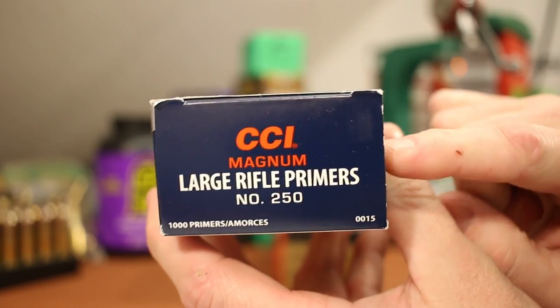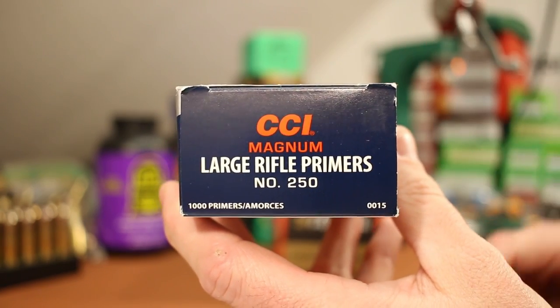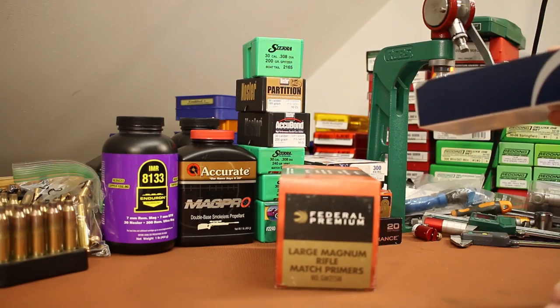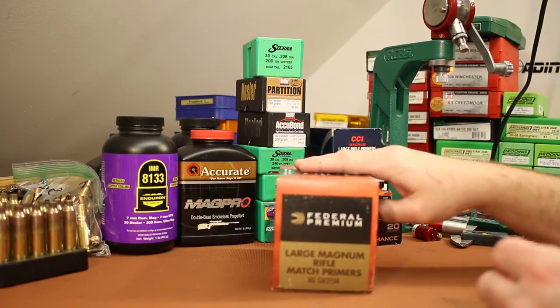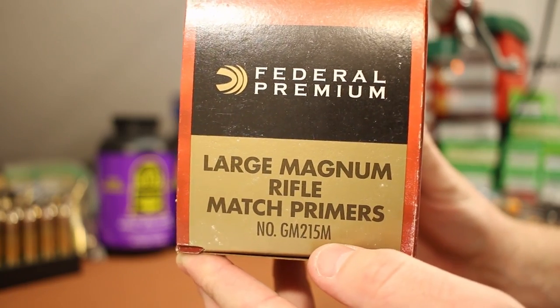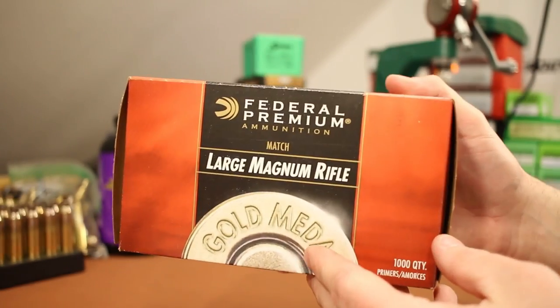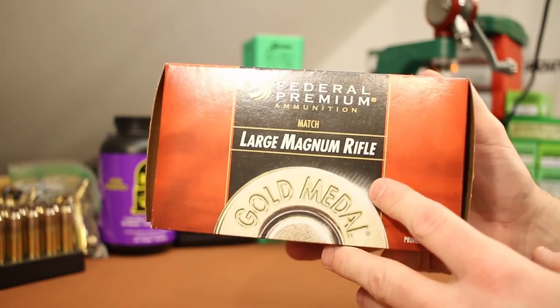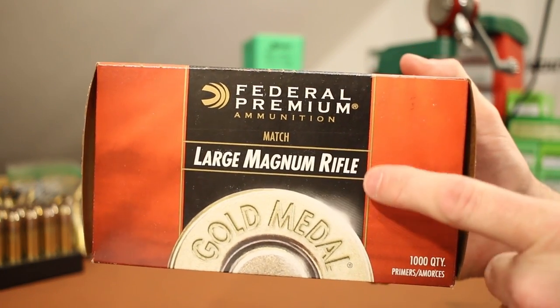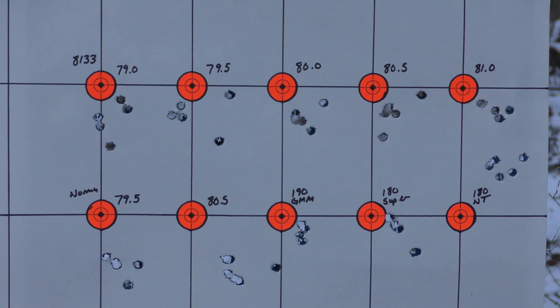We've been shooting CCI #250 large rifle magnum primers and results have been pretty good. In the last video I asked my audience what other primers to try, and it was nearly unanimous: the Federal GM215M large magnum rifle match primer — the Federal Gold Medal stuff. It seems to be an almost unanimous choice for the 300 Winchester Magnum. I shot this primer in that last range trip. So: a new stock, a new powder, a new bullet, and a new primer — and this is the target I ended up with. Just awful. Bullets were spraying all over the place.